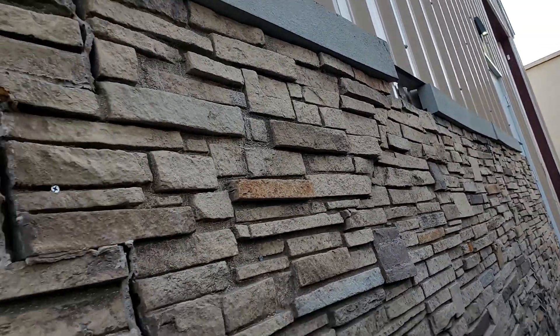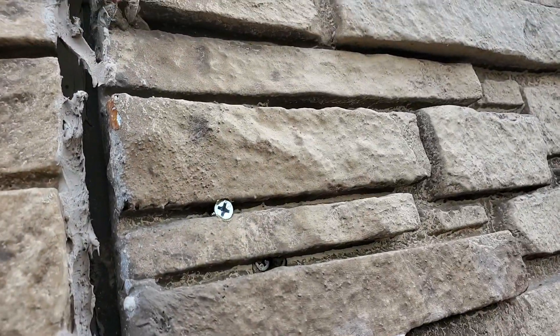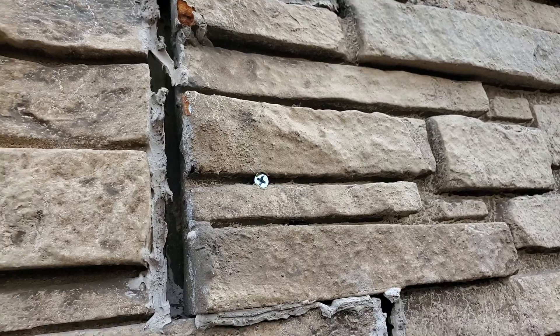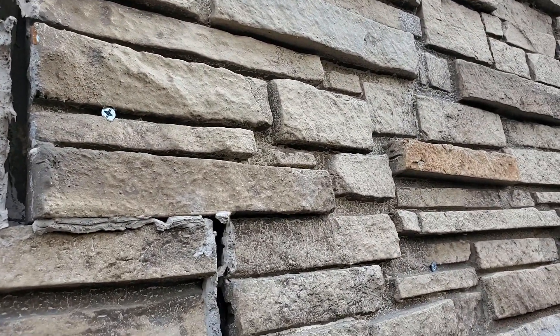What a mess — look at that. We even had to screw the thing on here, that's how bad it is. Anyway folks, thank you for watching our videos. God bless you all, we appreciate you.